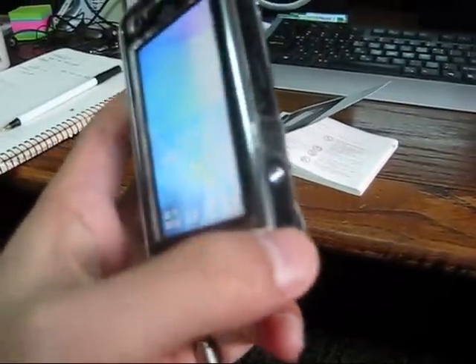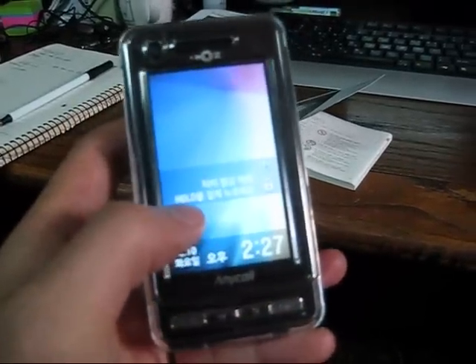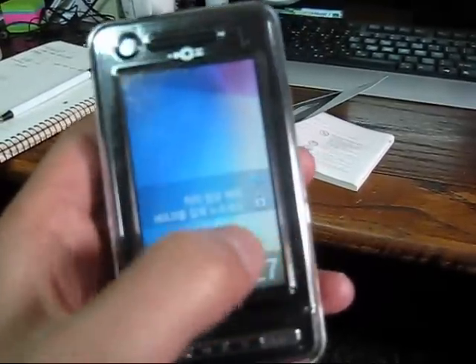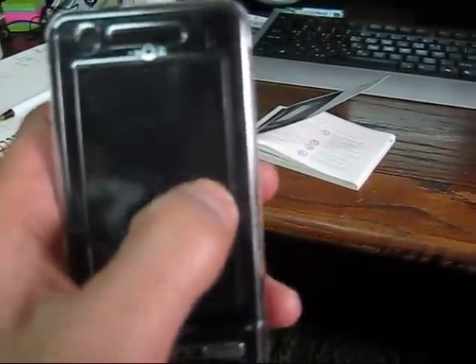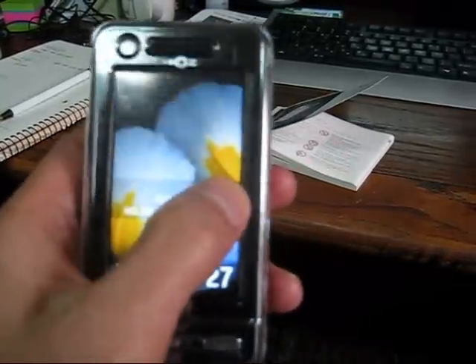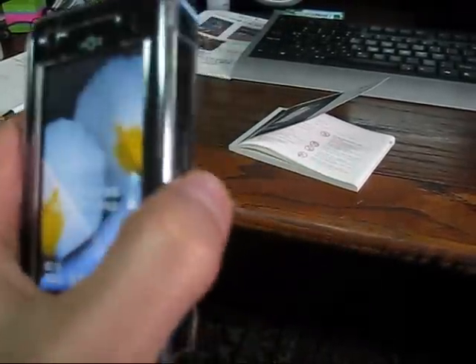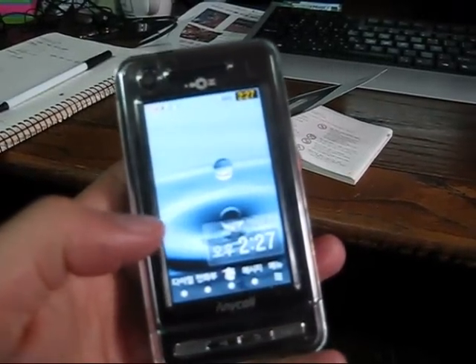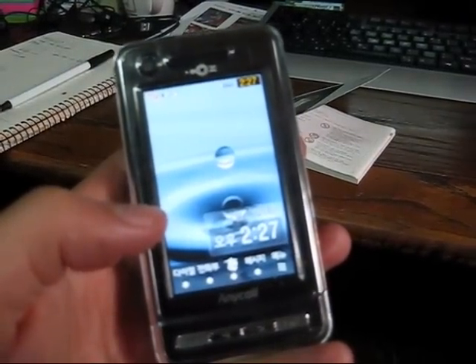The rubbery thing — it says 'touch 잠금 해제,' which means to unlock, touch this little button right here. You have to touch the rubbery thing for a while. There you go. Not quite as user-friendly as an iPhone, but it's okay.